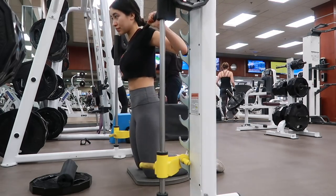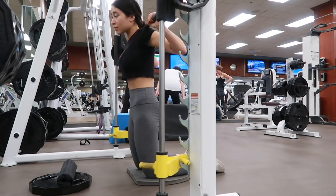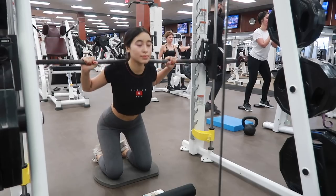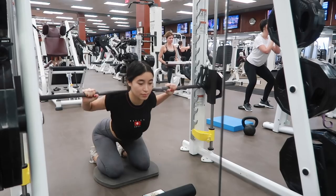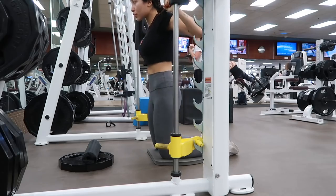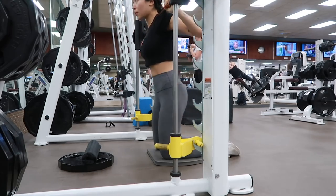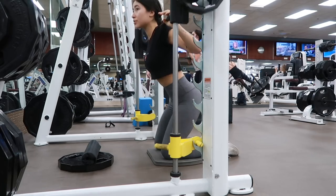Next are hip thrusts on the Smith machine. I just got a little mat for under my knees. You're basically going to inhale, lower down, bringing your hips to your heels, and exhale, using your hips and your glutes to thrust forward. It seems like a weird movement at first but it really works. You can try this initially without any weight, just using the bar alone, so that you can make that mind-muscle connection, because it really does make a big difference when you can feel the muscles that you're working. I did three sets of 15 on this as well.